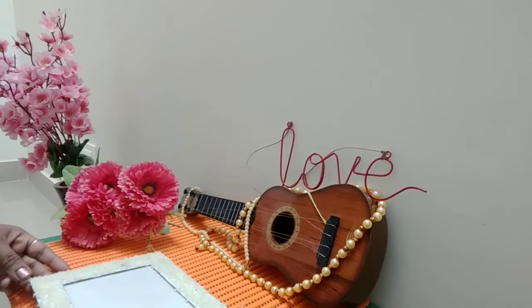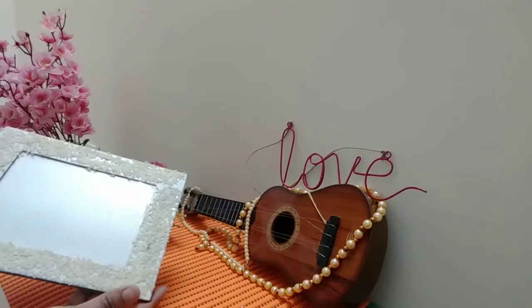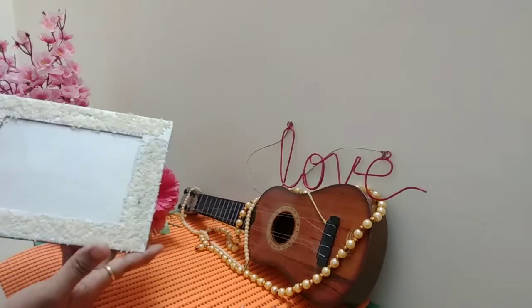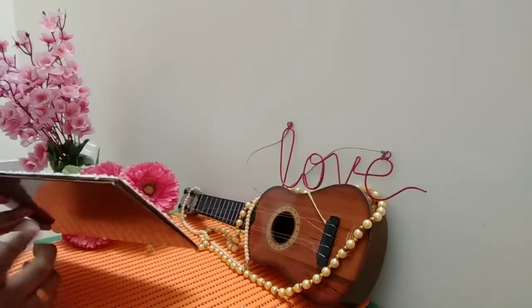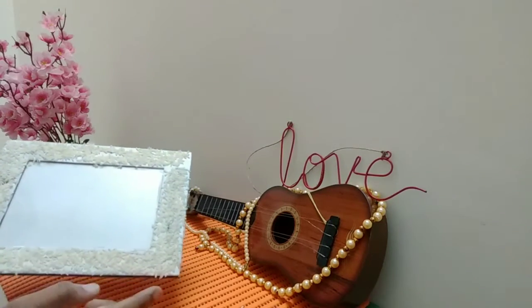So, I am going to show you a DIY first. This is a simple, normal photo frame. This is a brown color. I am going to show you something a little creative.